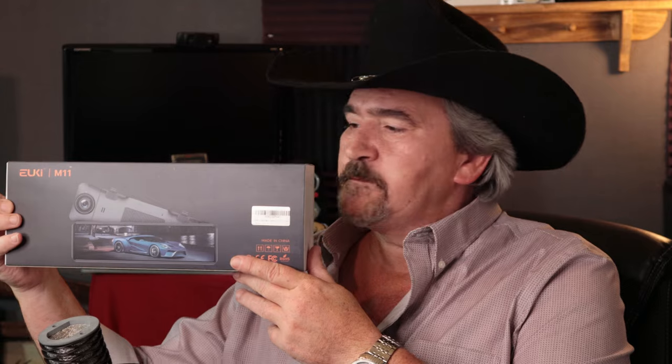Welcome back everybody. This is Hayes Tech, the channel where we talk about pretty much anything tech. My last video on the Iyuki M11 covered a lot of things, but the two things I left out — one purposely and one I just kind of mistakenly left out — were the reverse camera system and settings.